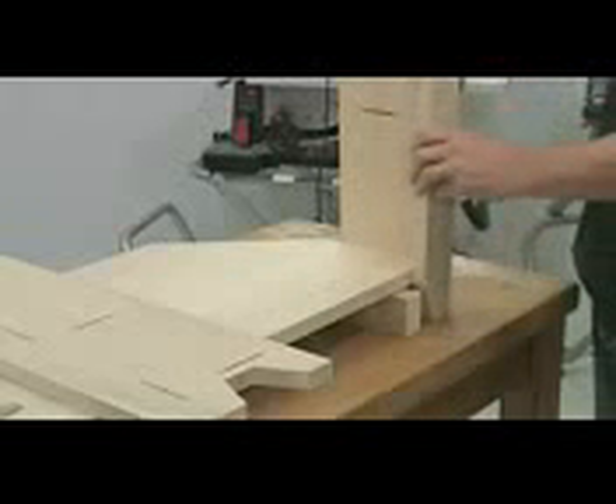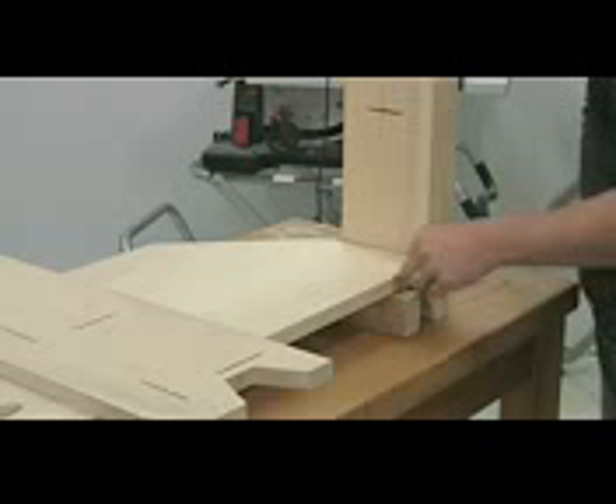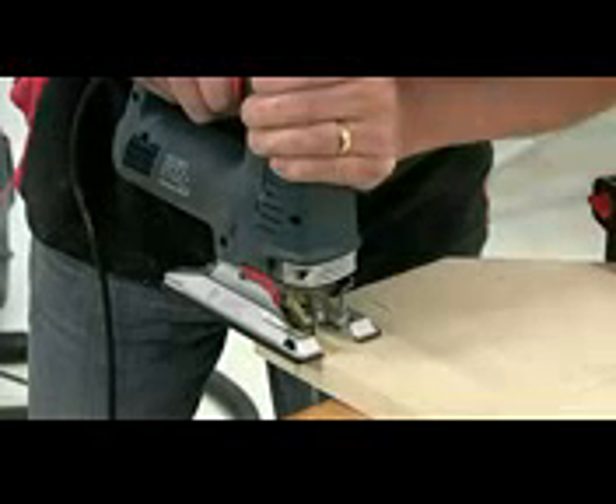With the side in place, you can then mark out for the notch where the front leg is going to be set back into the front. Just mark that and then cut it out with the jigsaw.